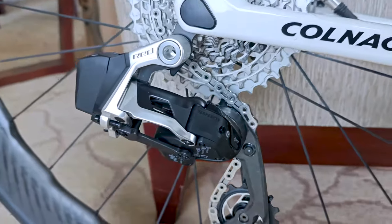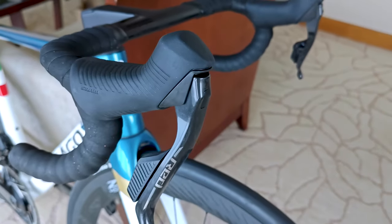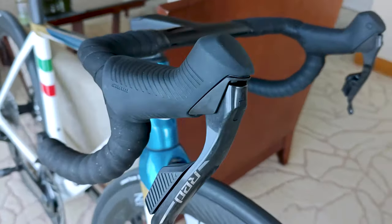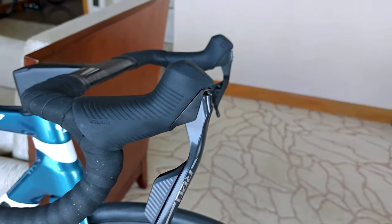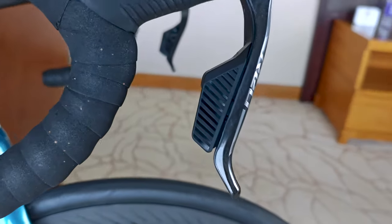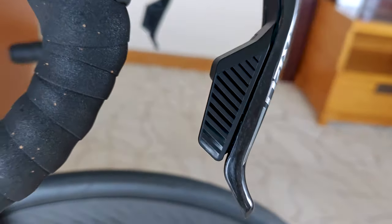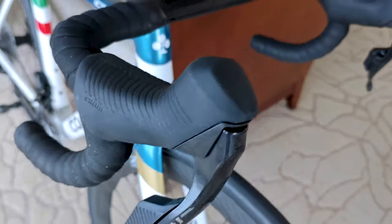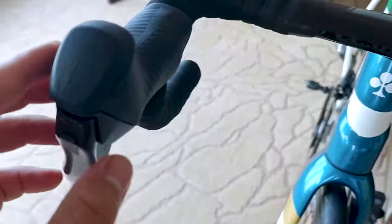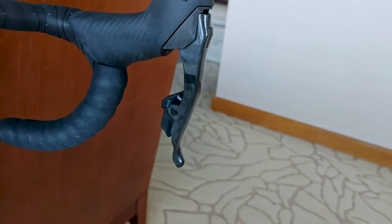I'll show you how to configure your bike computer and control your shifting with the new bonus button. One of the most exciting features of the SRAM Red AXS system is the new bonus button. This tiny button on the shifter lets you control specific functions on your bike computer, such as changing data pages or controlling your lights. You can also configure it to do different things for different devices — I'll show you how to set it up on your Hammerhead Karoo 3 and Wahoo Rome V2.